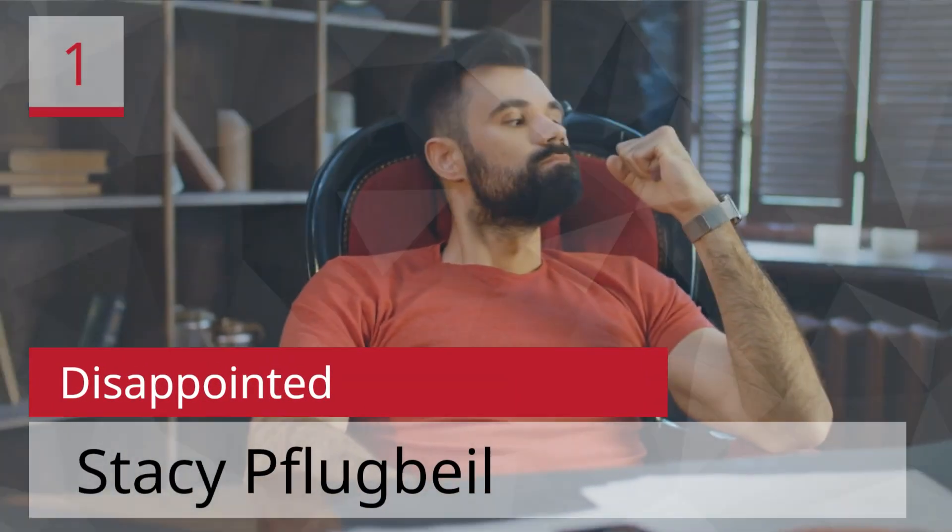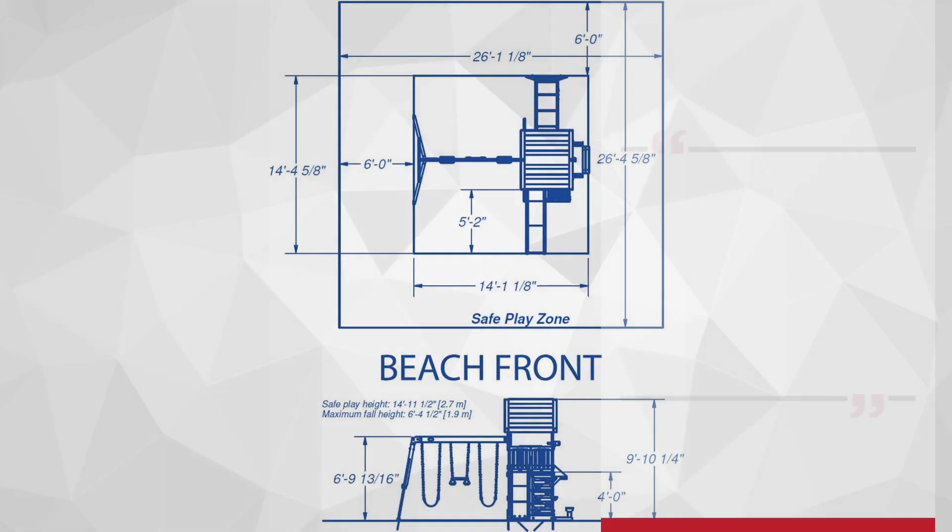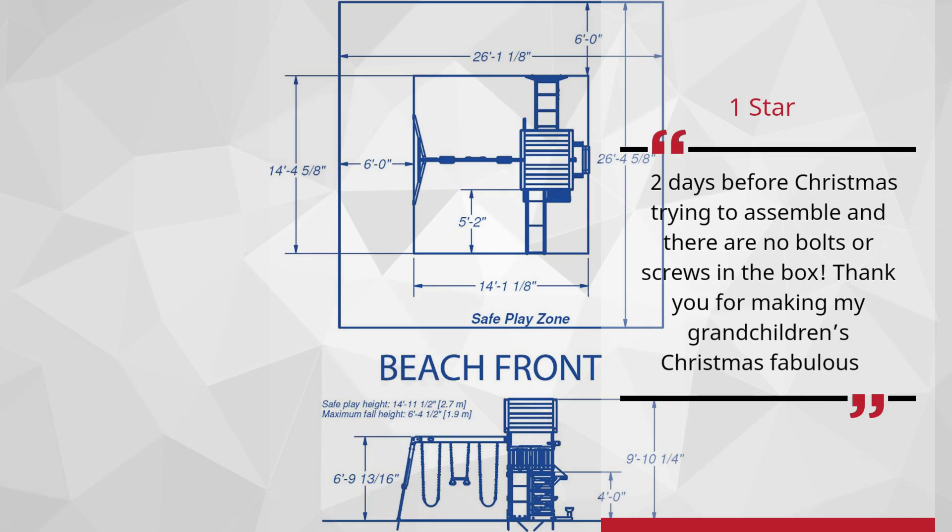Number 1: 'Disappointed' by Stacey Flugbel — 1 Star. Two days before Christmas trying to assemble and there are no bolts or screws in the box. Thank you for making my grandchildren's Christmas fabulous. — Stacey Flugbel.